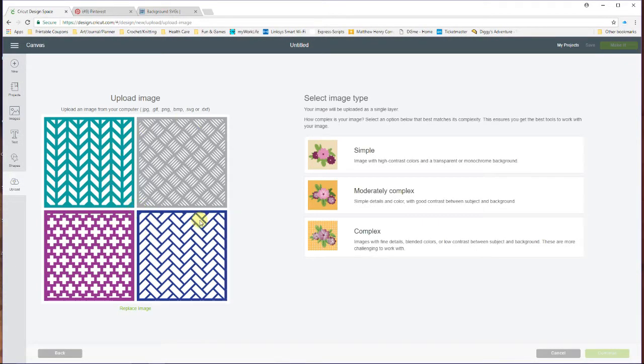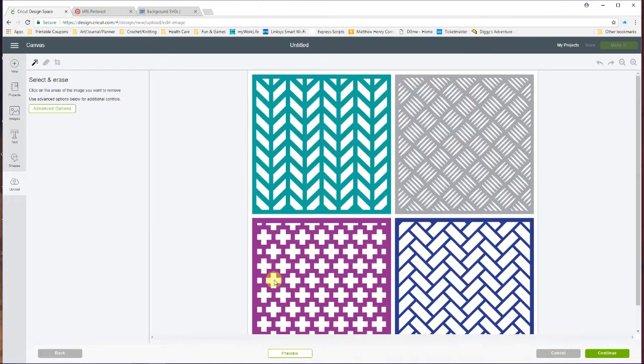Here it is, and this is a moderately complex image because I'm going to have to pull all of these little things out — I want the detail to really show up. So I chose 'moderately complex' and I'm going to click Continue. Then all you want to do is click out all these little elements that you don't want — where you want the cuts to be made basically. This can take a few minutes.